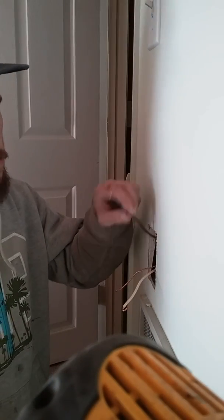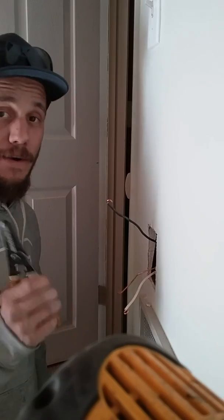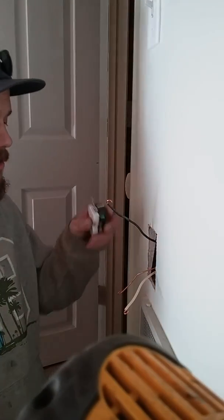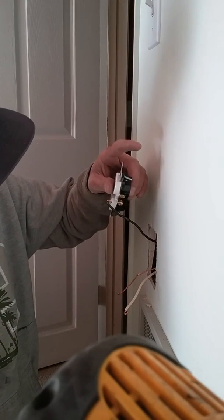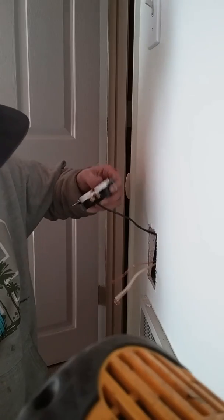If you touch this hot wire to the neutral, boom — it'll explode, you'll get shocked. Touch the hot to the ground — bam, you're toast. So what I learned is: hot first, so you don't have anything else to get in the way.